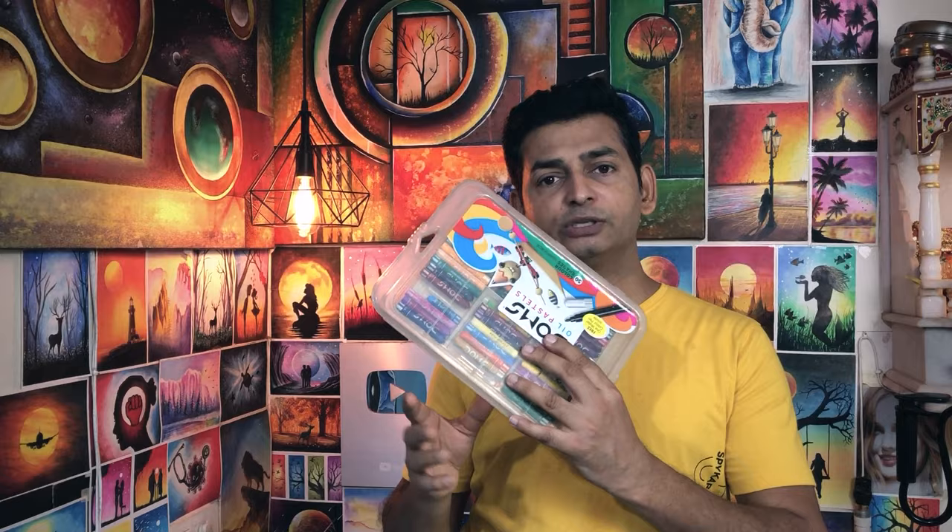It looks great. I draw and compare them. If you look at this, I will draw a little oil pastel. So if you buy Domes, it is very best. I recommend you to buy Domes. In Domes, there are also many oil pastels available.